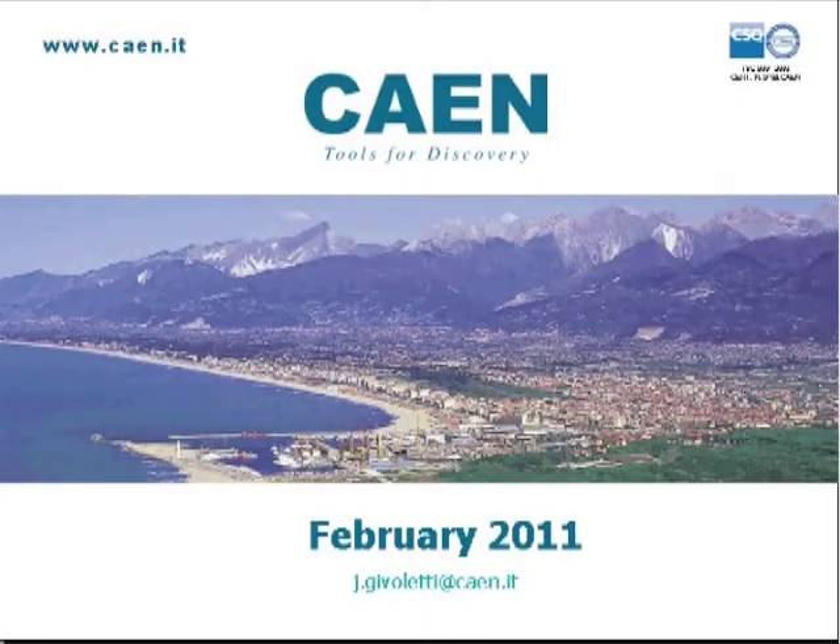Hello everybody, this is Jacopo Givoletti and welcome to the first webcast from CAEN. Today we will describe the latest product from CAEN, the silicon photomultiplier kits.